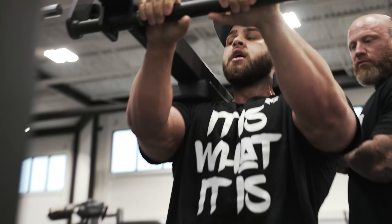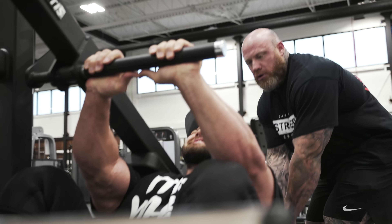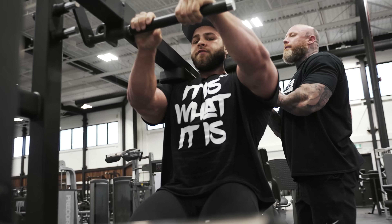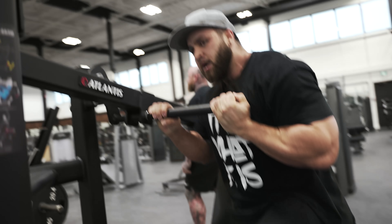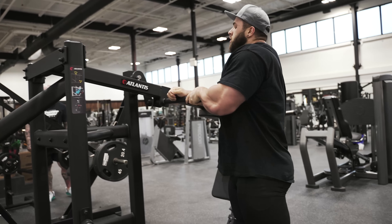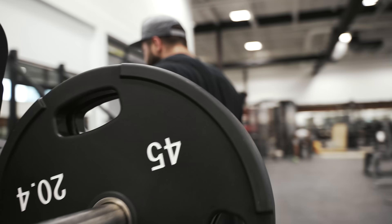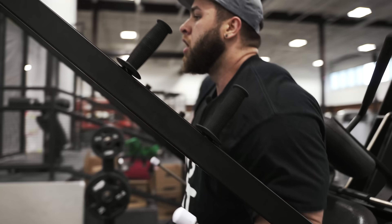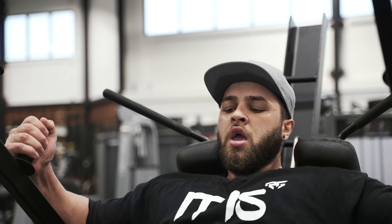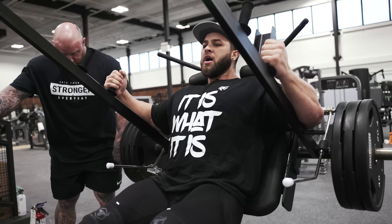Last one here — move with it, come on. Every rep, breathe. Every rep, breathe.